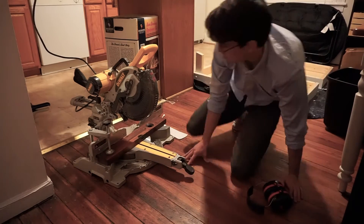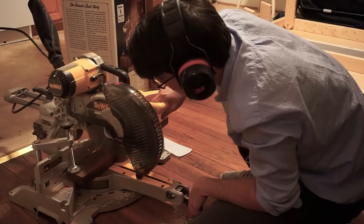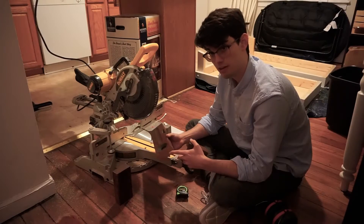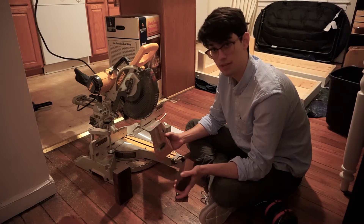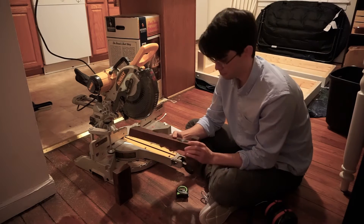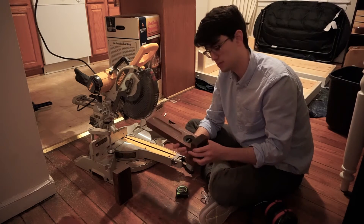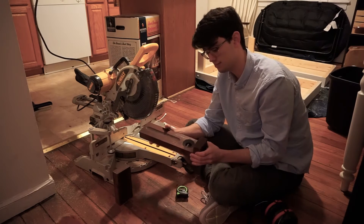I am using my miter saw in the kitchen. As you can probably tell, the end grain is a different color from the finish. So to remedy this, I'm going to add these little supports — it's also going to make it look a little bit more intricate. We'll just take one of the pieces that we cut off, glue and clamp on both sides. It's going to look awesome.